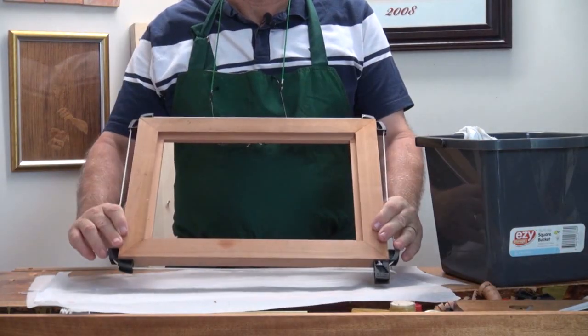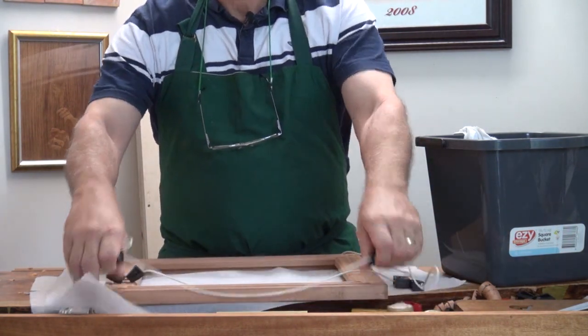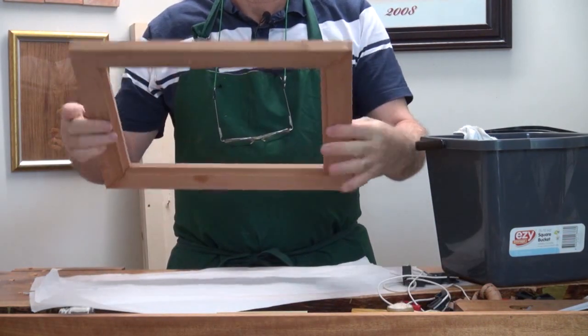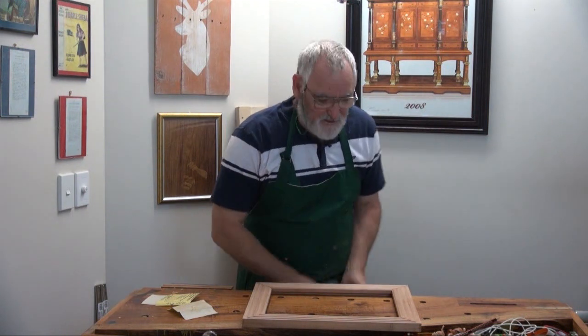it's nice and clear. Take the clamps off. Put together. Cut the glass in a tick. But before we do, I've got to show you this special effects wax.